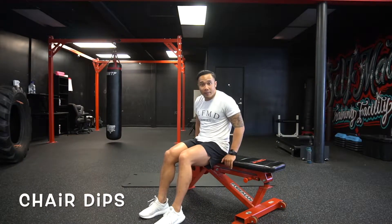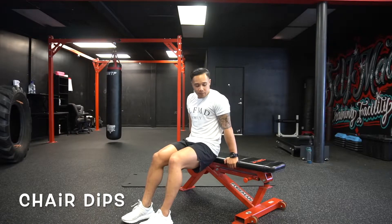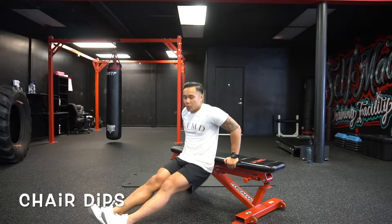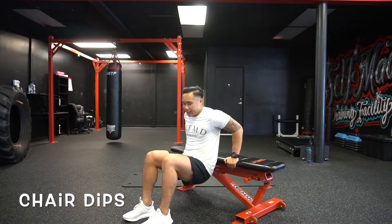All right guys, bench dips — we're gonna start by sitting on the bench and slowly getting your butt off the bench. For a harder variation you can go legs straight, or you can go with your legs bent to make it a little easier.